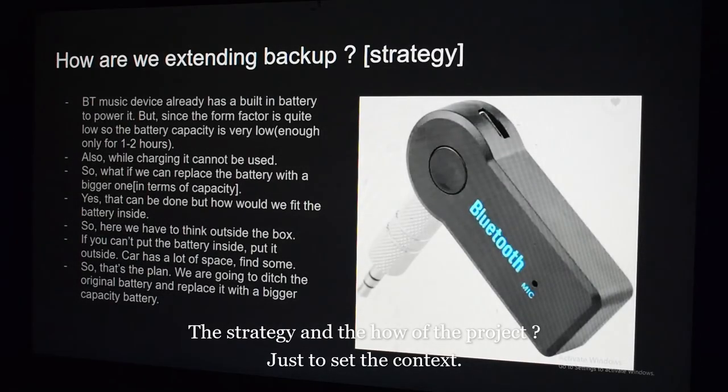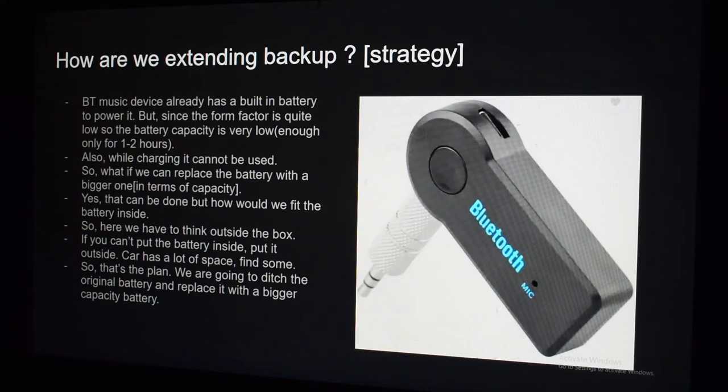Okay viewers, so how are we extending battery backup? Let's talk about the strategy first and then go into detail about the connections. The thing is, a Bluetooth music device already has a built-in battery to power it, but since the form factor is quite small, the battery capacity is very low — enough for only one to two hours.